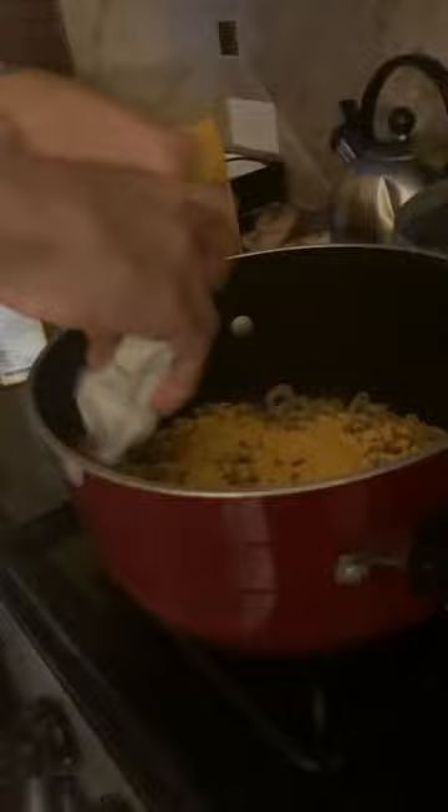Pour the mac and cheese in. Then if you've got two boxes, get that other one and do the same thing. You can let others help. Get the cheese sauce powder, shake it down, tear it open, and pour it in — pour it everywhere until it's covered enough.